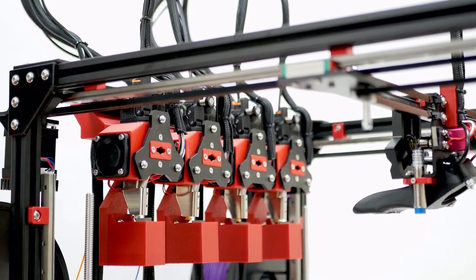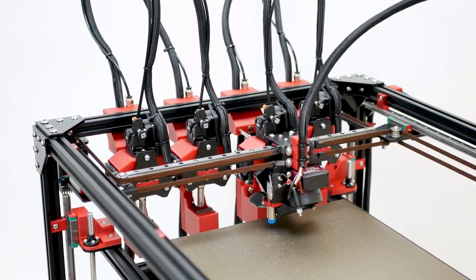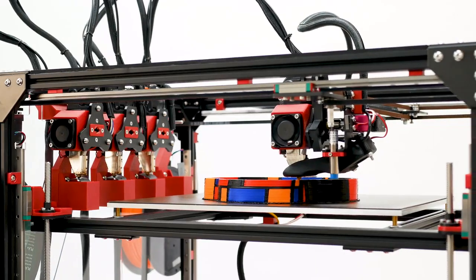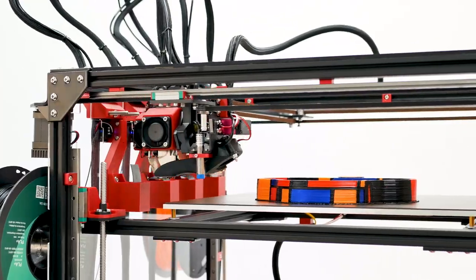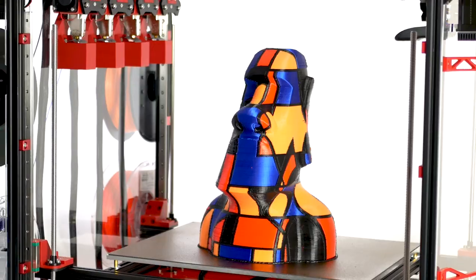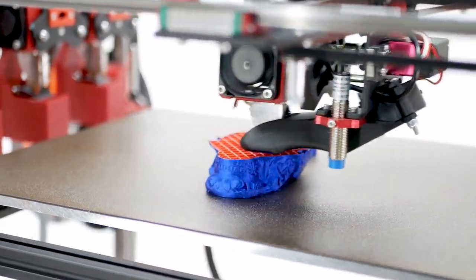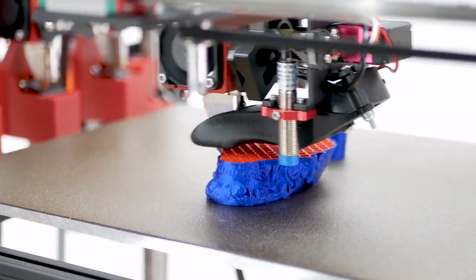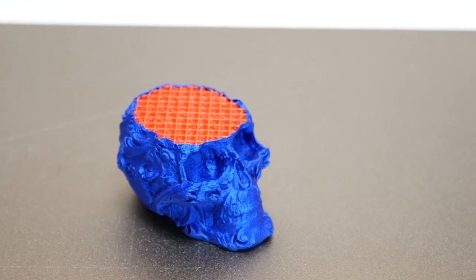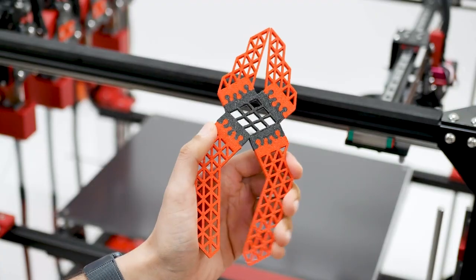The ProForge 4 also features a tool-changer that allows for seamless switching between up to 4 different materials, making printing both fast and efficient. Use a 0.8 mm nozzle for strong and fast infill and a 0.2 mm nozzle for detailed walls. Incorporate flexible filaments for functional one-print parts.